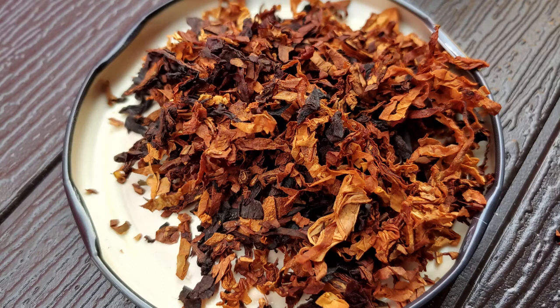Riechen wir doch erstmal rein, was wir hier riechen. Als erstes sticht eine sehr angenehme Süße hervor. Eine fruchtige, leichte Citrusnote. Ein bisschen Honig.